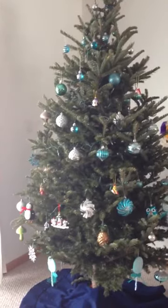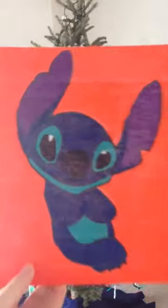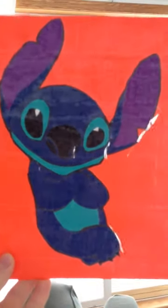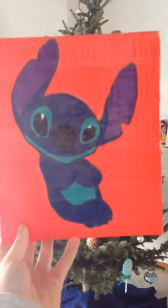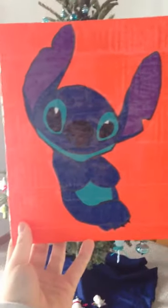This is the stitch painting I gave to my mom for Christmas — I think it's really cute. There's a lot of glare on it, but she really liked it. I went over to my grandma's house and she was really surprised how cool it was. The back is covered with orange and it has my sticker on it. I really like this painting. Tell me what you guys think — comment, like, subscribe, and bye!